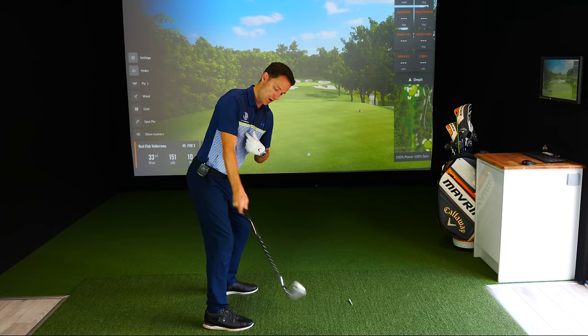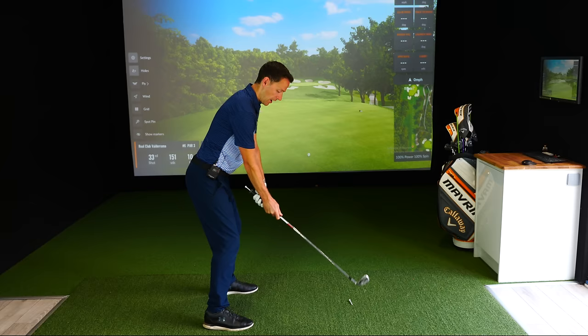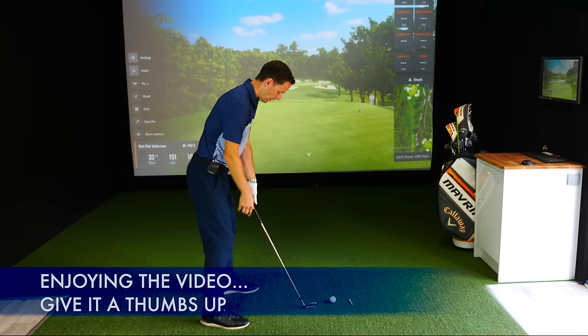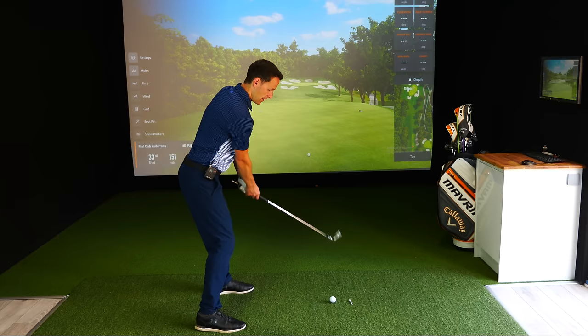Then what you can do is do that once or twice and then bring the lead hand in. Once you've got a rhythm of this, take it to the top and away we go. Let's have a look at that in action. Do a few of these just to get the sensation — put your right hand in, get a feel for this, and then away we go. This is drill number one.